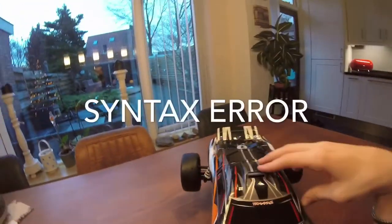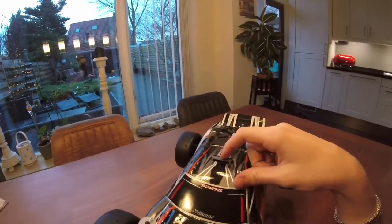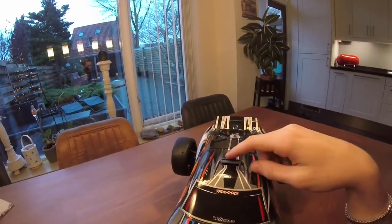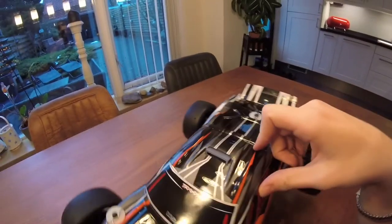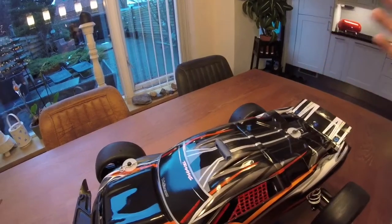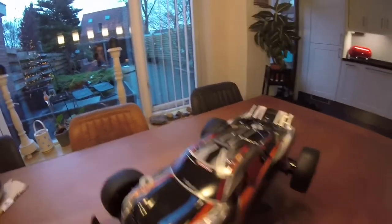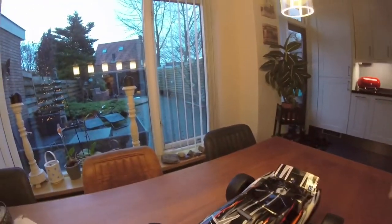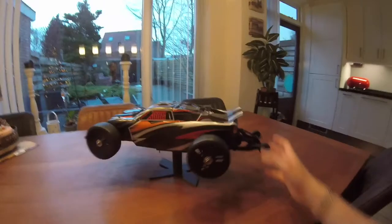I also want to reprint the intake on top of the car. It's currently gray but I'd like to have it in black, so I might as well print another one in black. The new intake for the ESC will also be in black of course. The spoiler project is the most important thing right now.